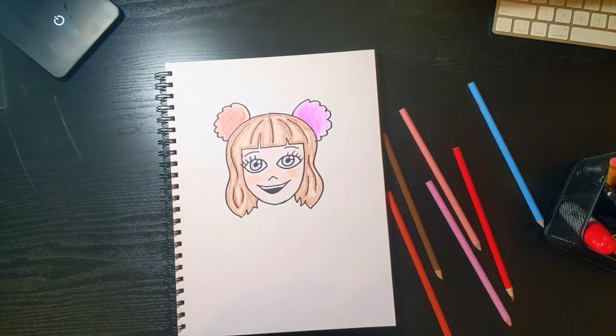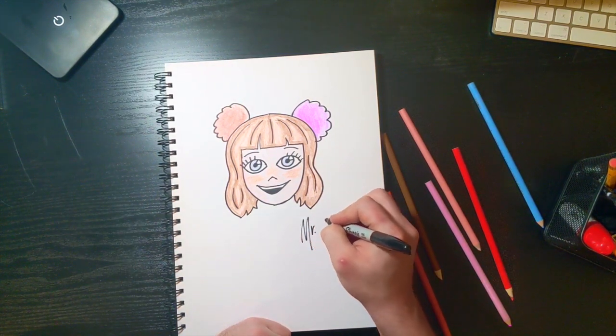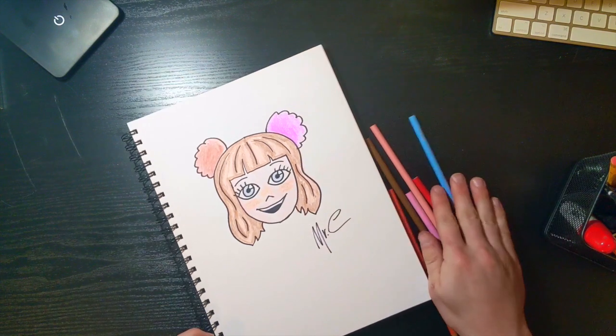That's my take on Stargirl from Disney Plus. Last step: go ahead and put your signature on it and hang it on the fridge or your wall, or give it to someone you love. Thanks for watching guys — that was fun!